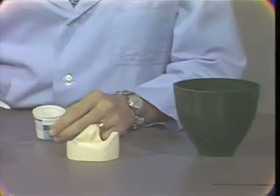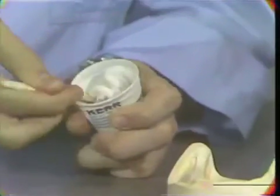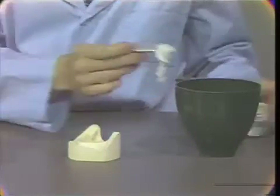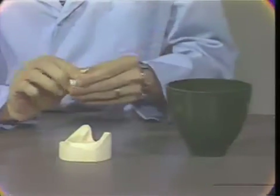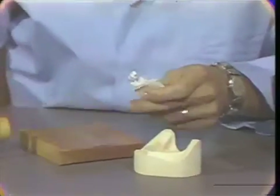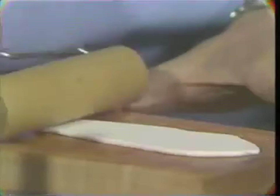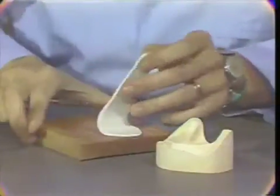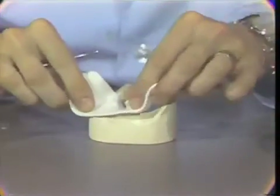When the acrylic has reached its doughy state, it can be gathered up onto the mixing stick and then dipped into water, which will remove some of the tackiness to this material and make it easier to handle. The acrylic is kneaded and then placed on the roller and rolled to an even thickness of approximately two millimeters.